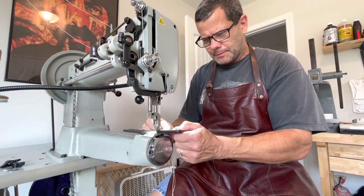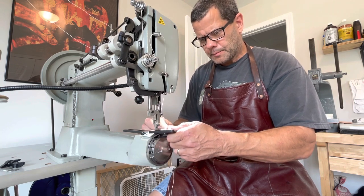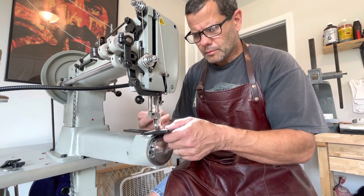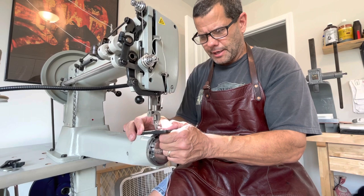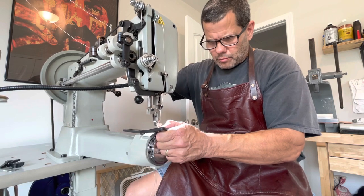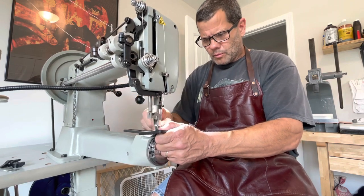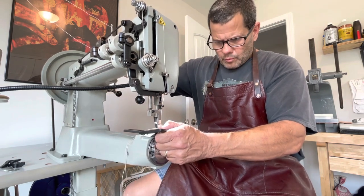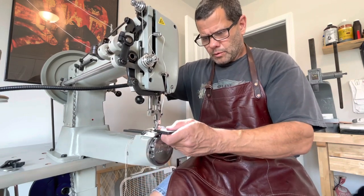Almost finished up, guys. Got to make sure you've got the thread on the bottom and the top — you want to make sure that where it locks is right in the middle. One more stitch and we're all done.